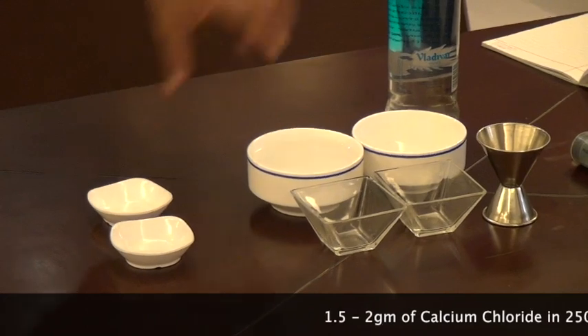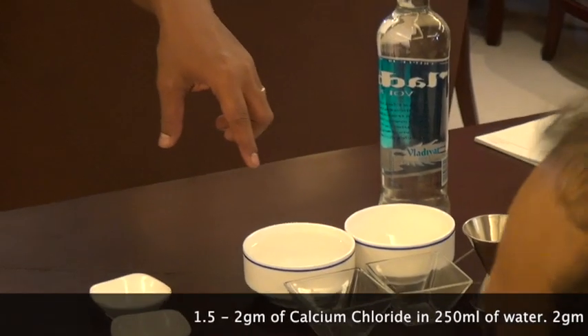The caviars you're going to actually eat will contain sodium alginate. I'll be giving you the sodium alginate and we'll put roughly around 2 grams for around 250ml of water, so we'll put around 1.5 grams.